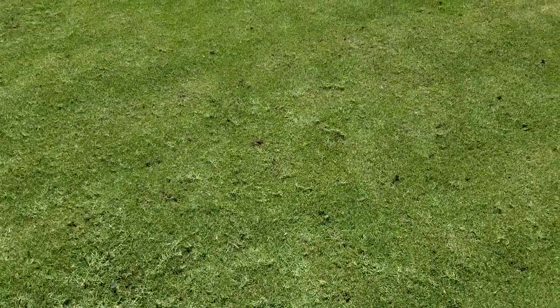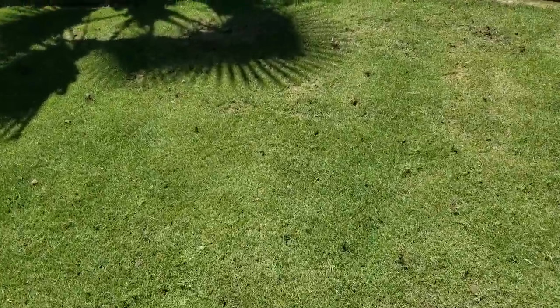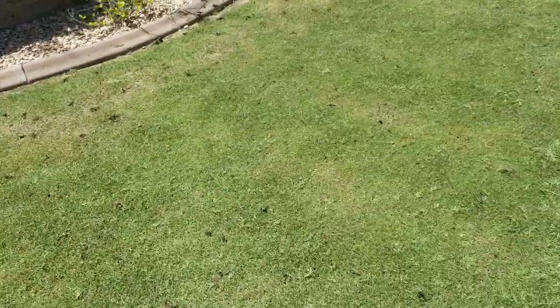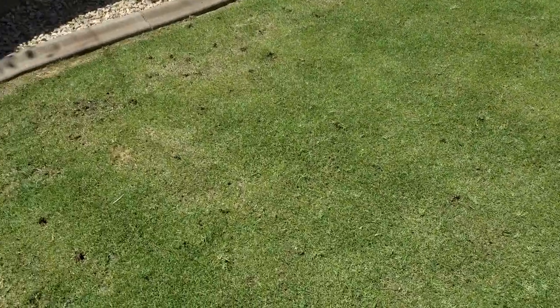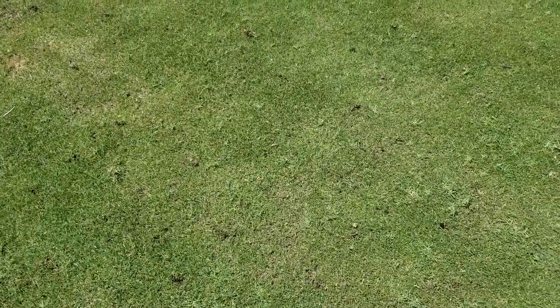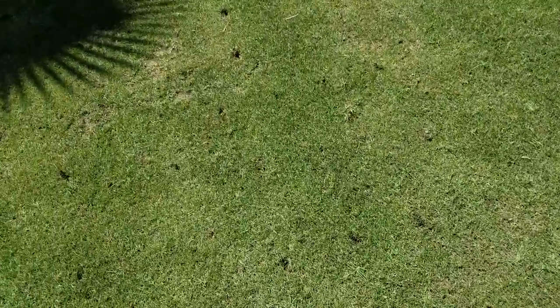Hey guys, thanks again. I just want to show you real fast my lawn here after the dethatching. I'm just done with the aerating part of it — as you can hear, I am out of breath, not only because I'm definitely not in shape, but also because of this strenuous workout that core aerating does for you.